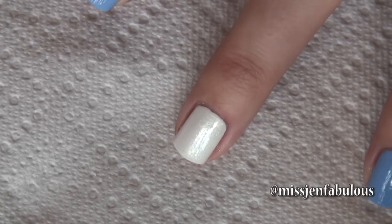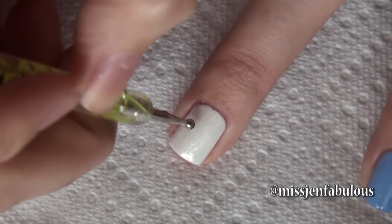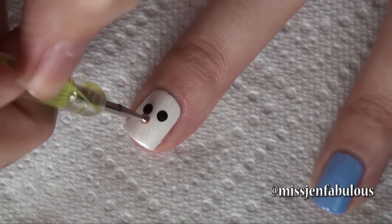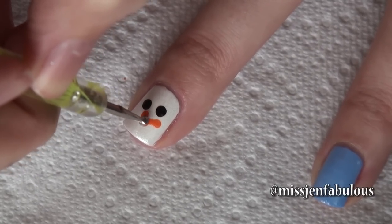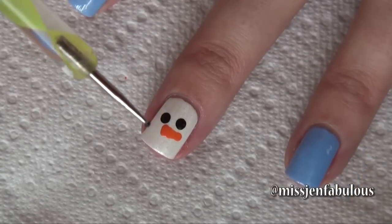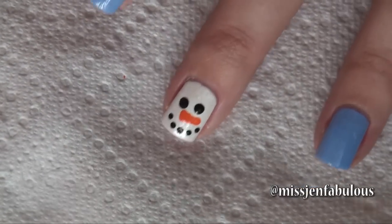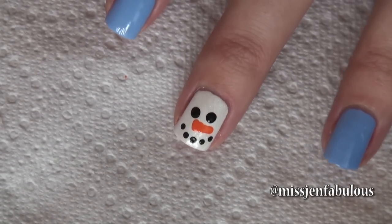Starting with a shimmery white base because I love the way snow looks when the sunlight hits it. Taking black polish on a dotting tool and adding 2 eyes. Using the same dotting tool with some orange polish, we're just going to make a little carrot nose by drawing a triangle shape — it doesn't have to be perfect. Using an itty bitty dotting tool, we're going to draw the mouth — a happy face because he's very happy, so happy that we brought him to life on our fingernail. So that is how easy the little snowman face is — so simple and it looks so cute.